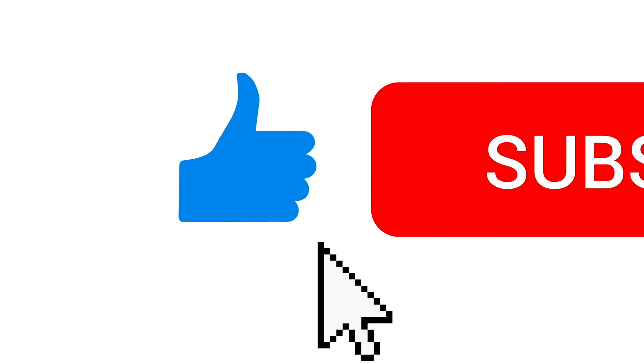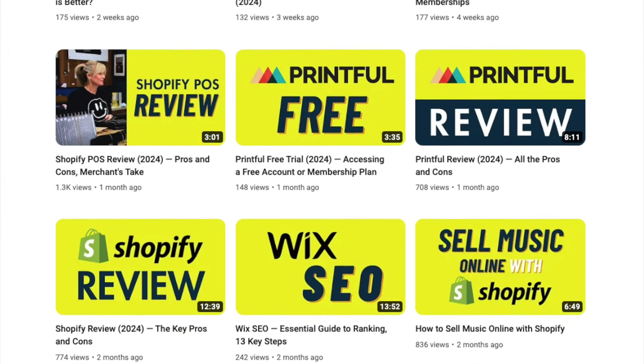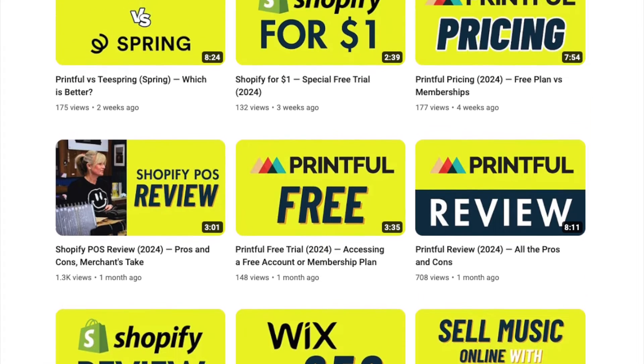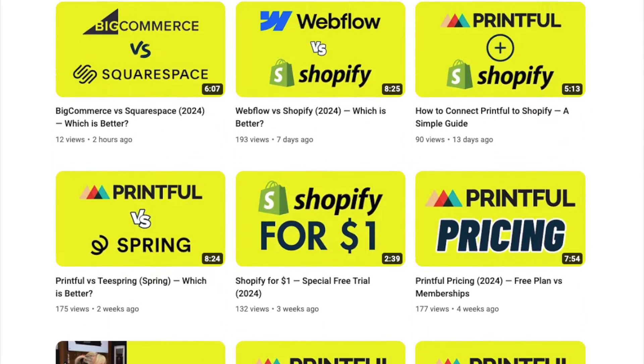As always, before I begin, I'd love to invite you to subscribe to our channel and hit the notification bell. This supports our work and will give you easy access to a huge range of useful e-commerce resources. With that out of the way, let's dive in.